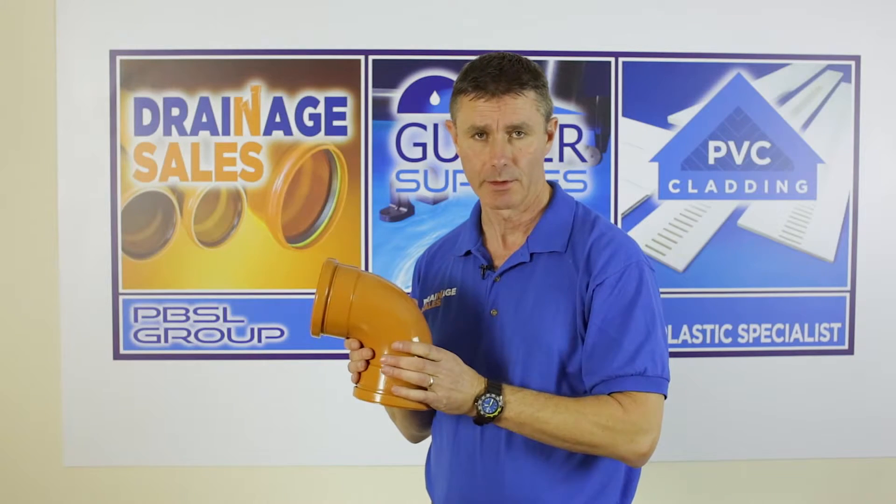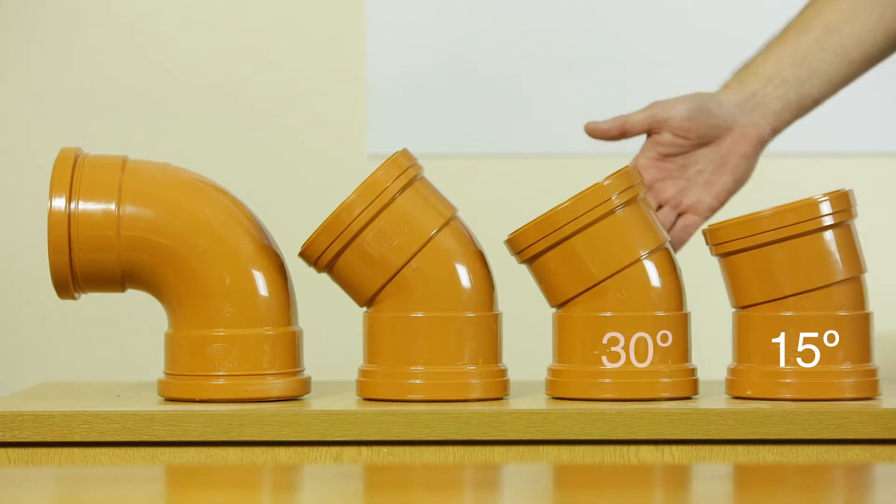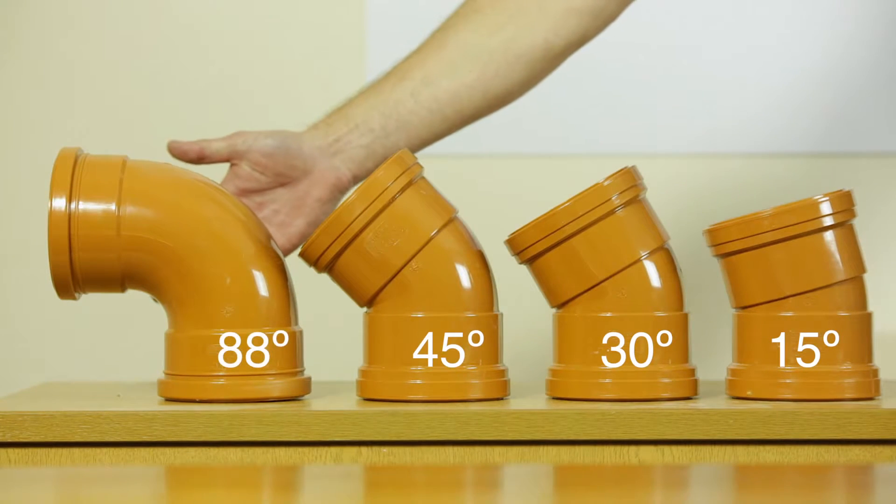Our double socket bends come in four angle variations: 15 degree, 30 degree, 45 and 88 degrees.